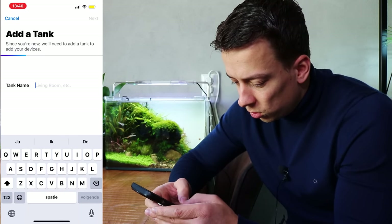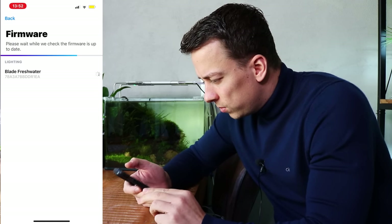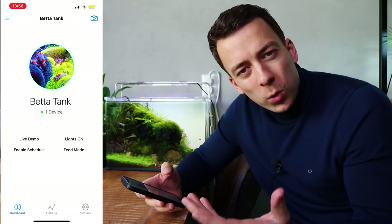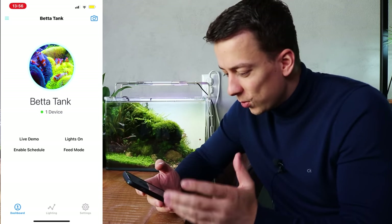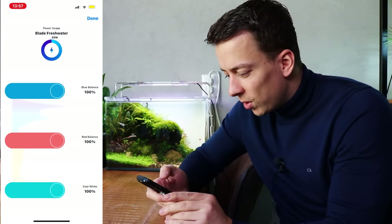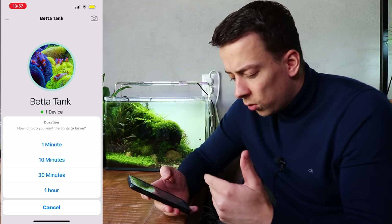At the top of the screen there's a plus button — tapping it gives three options, and I'll choose AI Light. Then we create a tank; I'm calling this one 'Beta Tank.' The app starts searching for the device and finds it: Blade 12 inch Freshwater. Tap it, then next — it does a firmware update, configures the device, and setup is complete. Very simple. We land on a home screen showing the tank name and some default imagery.